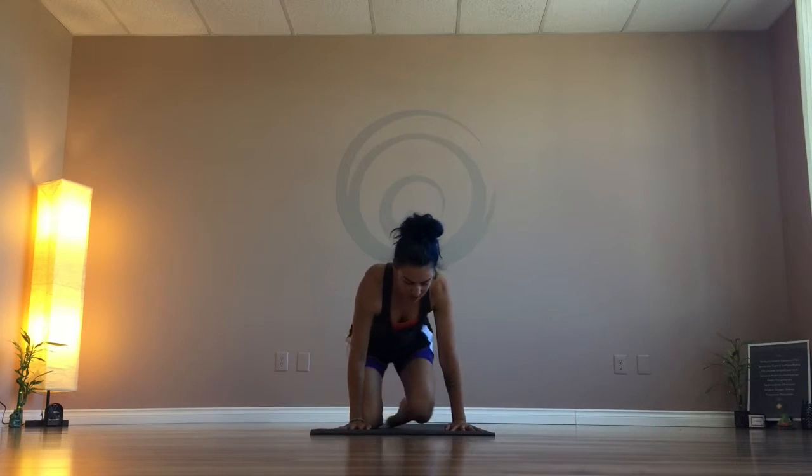Hey guys, today we're gonna focus on Warrior One. This is another pretty basic yoga posture that's used in pretty much all vinyasa style classes that you may have attended or done online. It's really easy and a really awesome one that's gonna help tone and strengthen the legs, so let's make sure we're doing it right and not doing anything to injure ourselves.